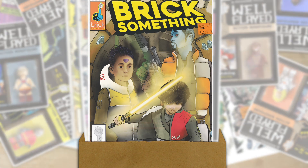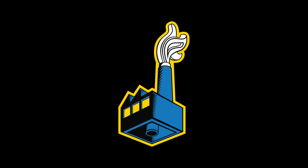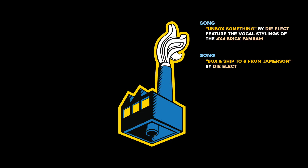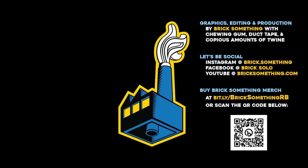Once again, thank you for hanging out with me and checking out the videos here on Brick Something. Please consider hitting the like button and subscribing. If you're looking for even more of a toy fix, check out the link to the left for a fellow member of the Legion of Lesser Toy Tubers. Gracias por ver este video, salamat sa inyong lahat, and as always — peace and power.